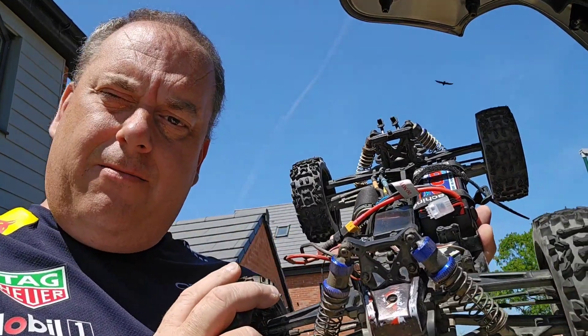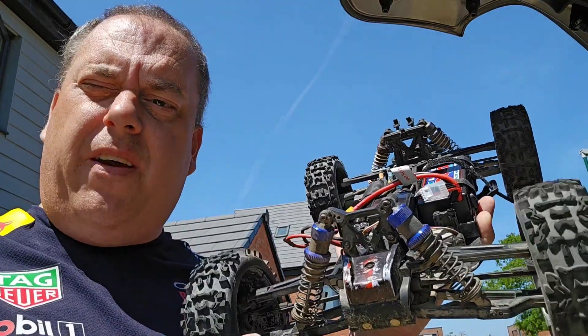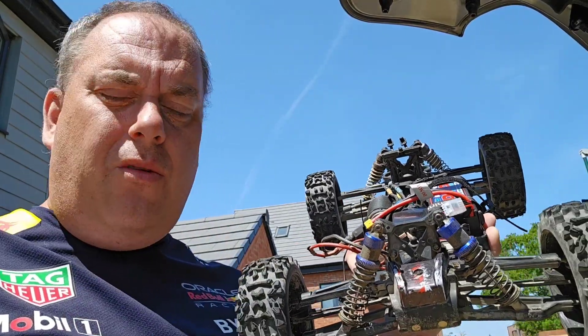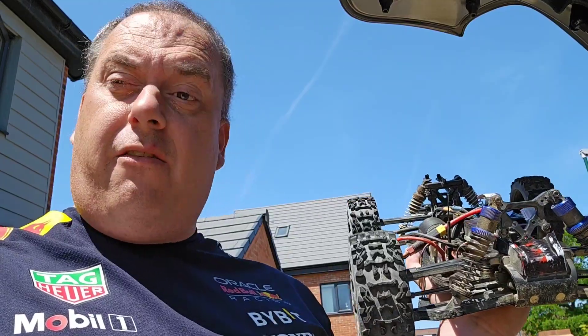Well, for a secondhand off-of-Facebook buy, which I think was about £120 or £130 I paid for this — with a 2 cell at 25 miles an hour and a 3 cell at 37 miles an hour, that is absolutely brilliant for an old car. I'm really, really impressed with that. I'm actually quite shocked. I didn't honestly think there'd be that much difference between a 2 cell and a 3 cell. Bear in mind, the 3 cell is a 50C and the 2 cell is a 60C, so the 2 cell has actually got that little bit more punch off the line.